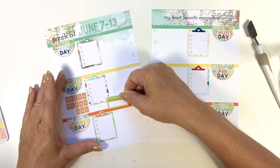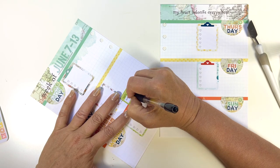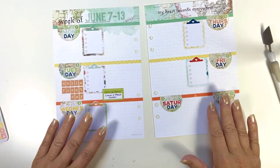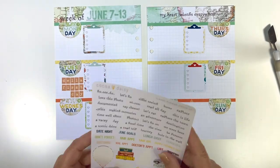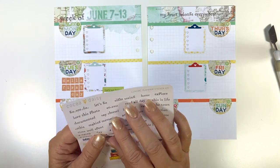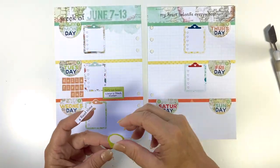I have a library steak dinner that night, and the cute sticker says 'let's eat here,' so that was perfect for that. And then down here I decided to use some of the word stickers — I like the one that said 'a good time' because I have a Mardi Gras dress fitting.